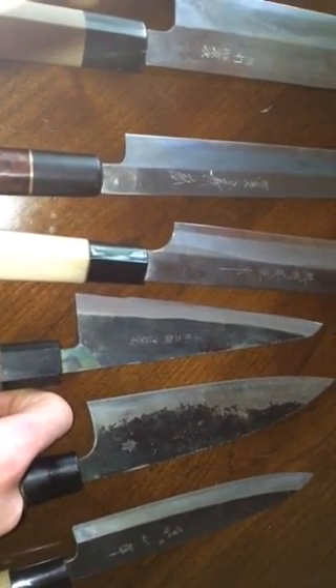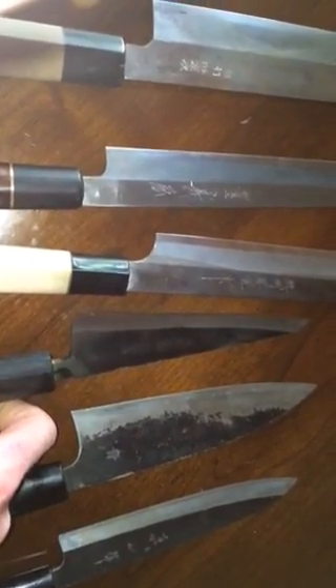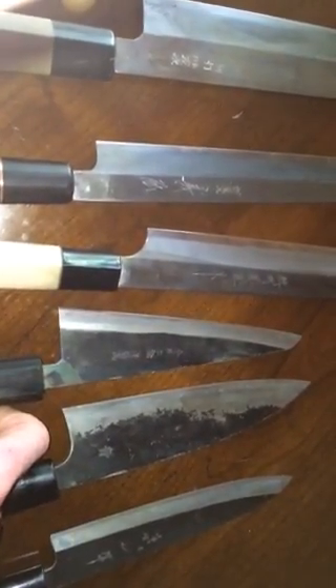Next is the Moritaka Honosuke in Aogami Super steel. I really like this one for boning out chickens. I went through probably 40 pounds, splitting backs and thighs and all that, and this thing kept coming back for seconds. Really good pickup.